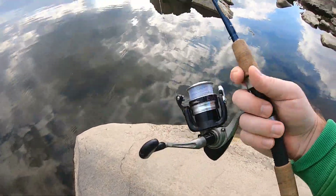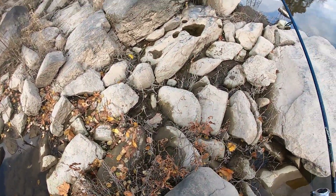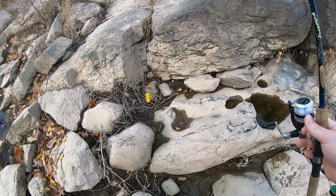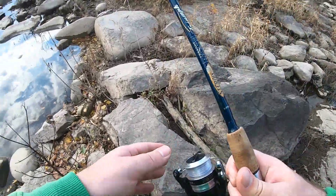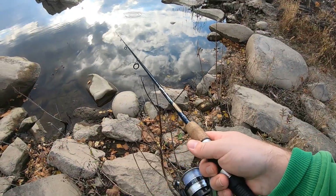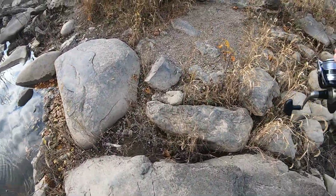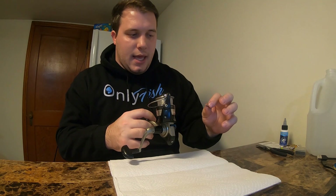You can hear how bad this spinning reel is going, so I'm gonna tear it apart and clean it up. I don't think it's a replace-the-part kind of thing — just grease, lube, whatever it needs. It's just nasty, squeaky, rickety, dirty, and dusty. Needs to be fixed.